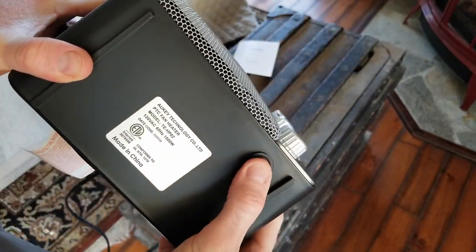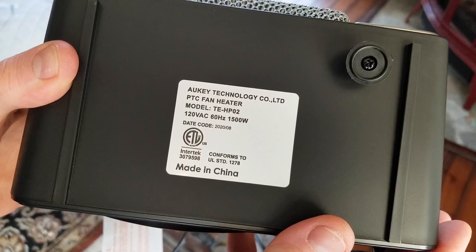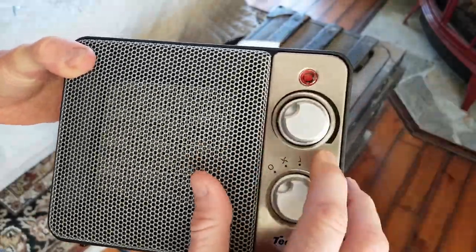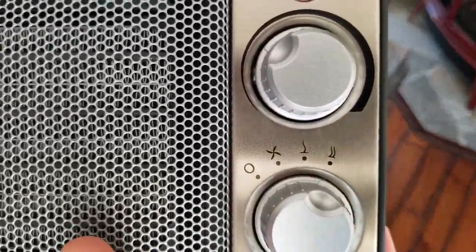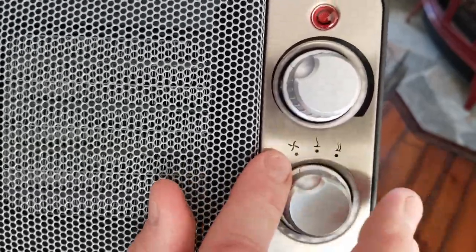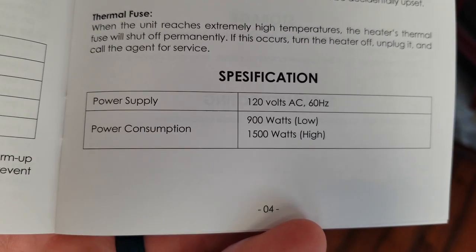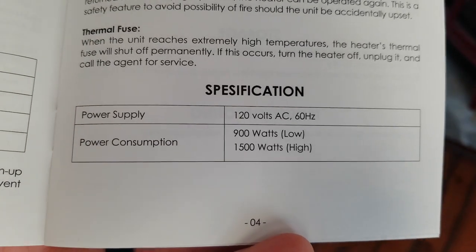This is your safety feature right here. When this is knocked over and that button is pressed like that, it will automatically turn off. You are looking at 120 volts, 60 Hertz, 1500 watts. Coming up to the front, there's a nice little grill. The dial goes from off, to cool fan, to low heat, and to high heat. Power consumption on low heat is 900 watts, and on high it's going to be 1500 watts.